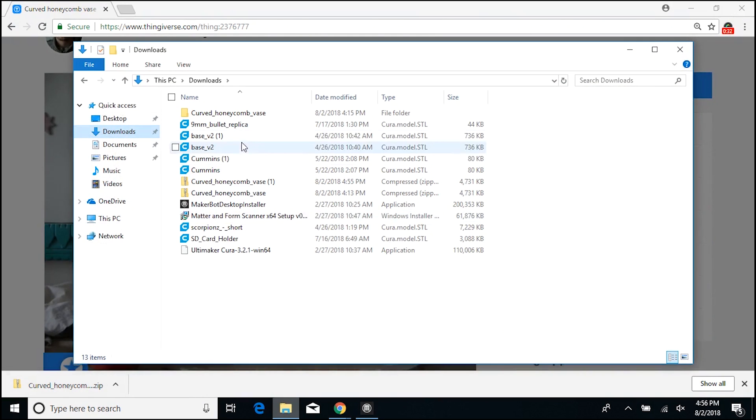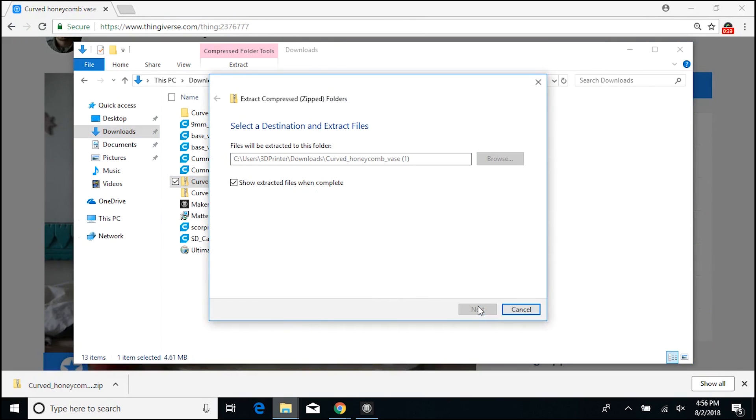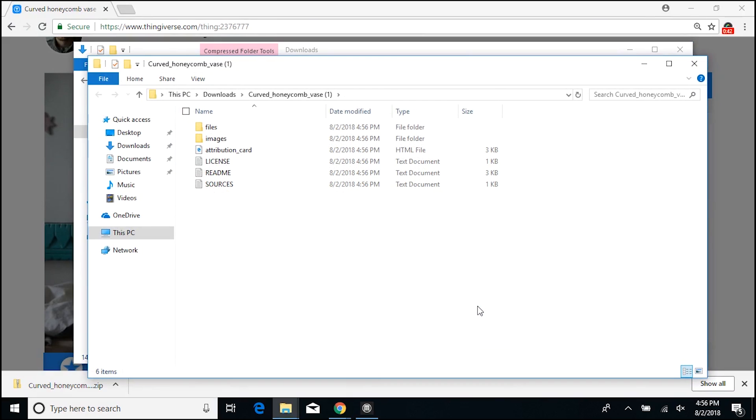Now open up your downloads folder and extract. So from here, you have all of your files. And in this case, I'm going to use the two millimeter thick version.